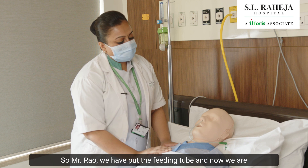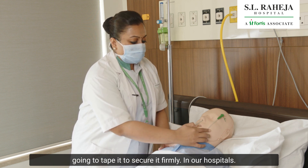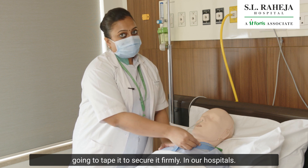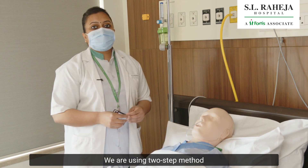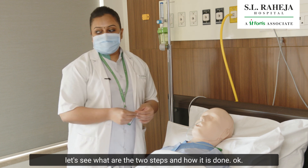So Mr. Rao, we have put the feeding tube and now we are going to tape it to secure it firmly. In our hospital, we are using the two-step method for securing the feeding tube. Let's see what the two steps are and how it is done.